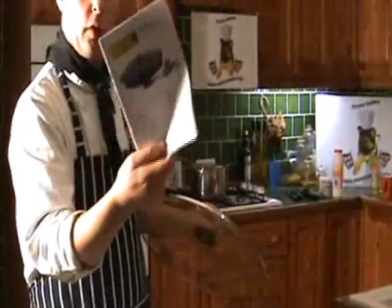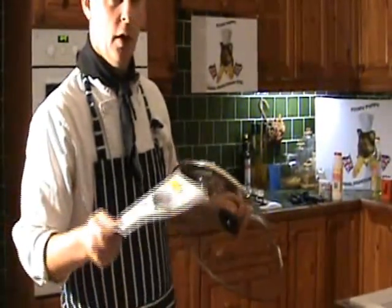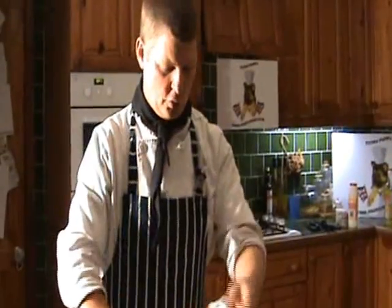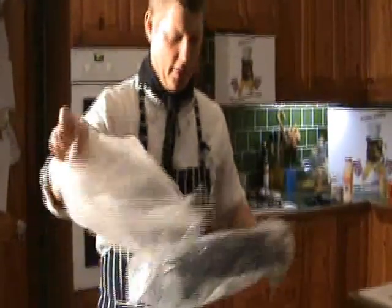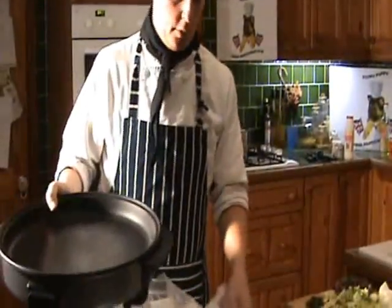The next thing is you get a booklet like that which explains all about the appliance. This one is 40 millimetres deep, and there's also a 90 millimetre deep version. The 40 millimetre deep gives you about up to 10 portions. So the next thing is we'll get it out of the polystyrene and out of the wrapper.